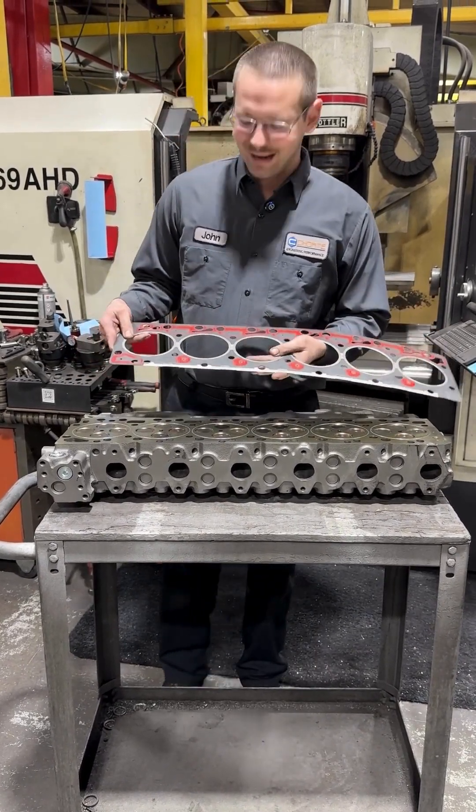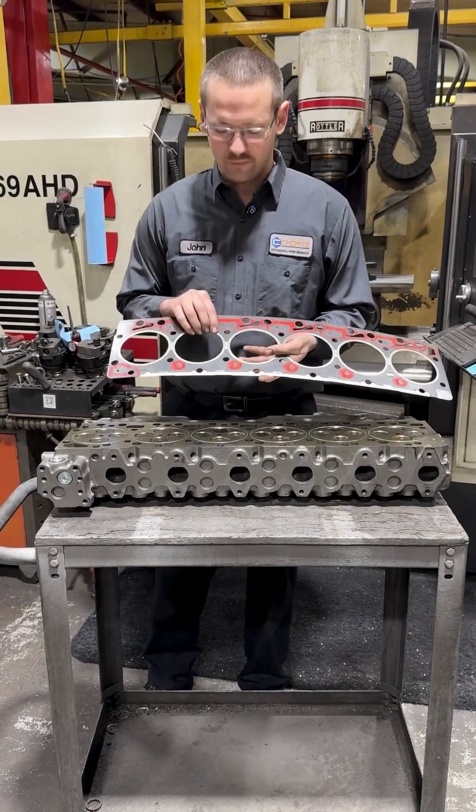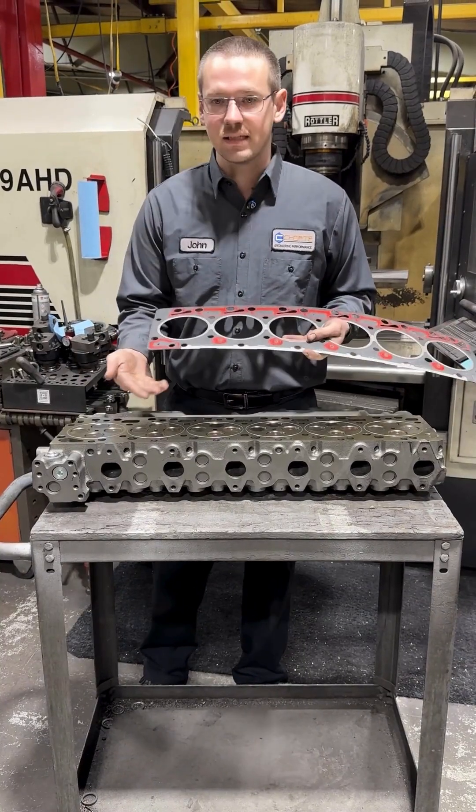The difference between O-ringing and fire-ringing is that the fire ring is actually what's going to contain the combustion event — so it's going to be very sturdy and very thick. You can, of course, fire ring a block or fire ring heads as well. But that's not what this is. This is O-ringing.